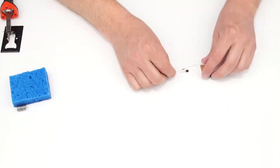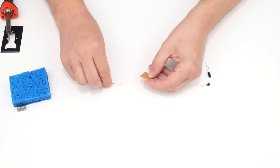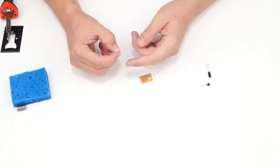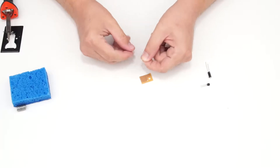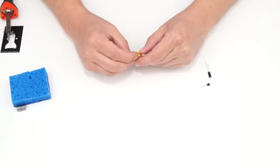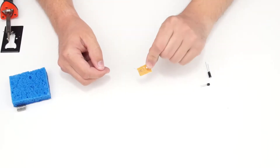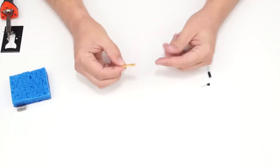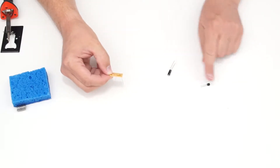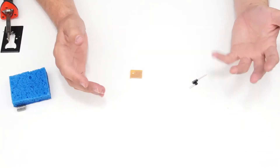Let me talk about inserting components into solder pads on a circuit board. It's simple: bend component leads to 90-degree angles, insert from the top side, then from the bottom bend the leads out slightly so the component stays in place. I like to do the lowest profile components first — in this case the resistor — so when I flip it over to solder it lays moderately flat.